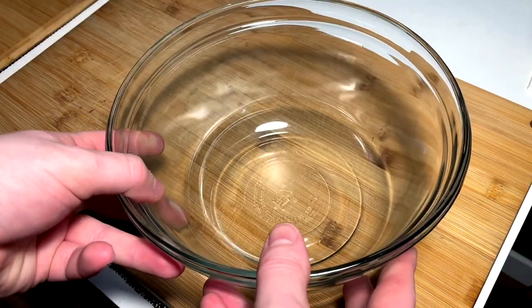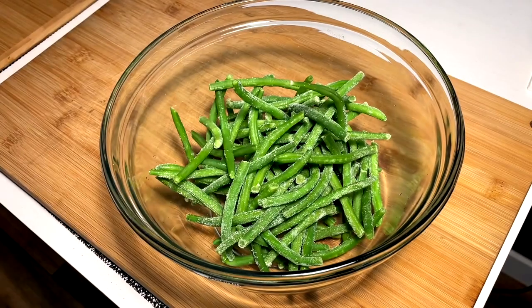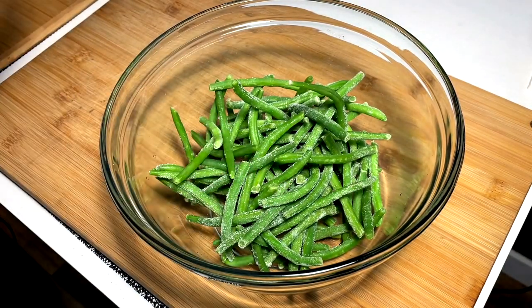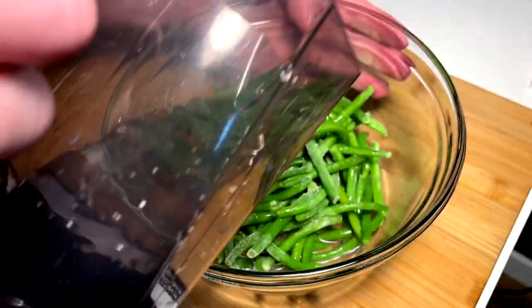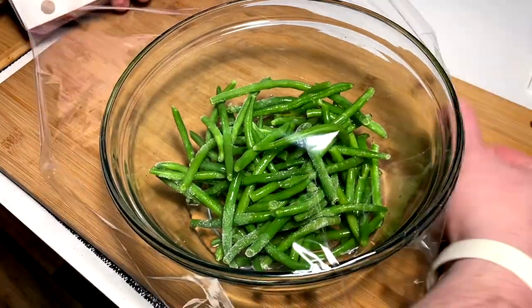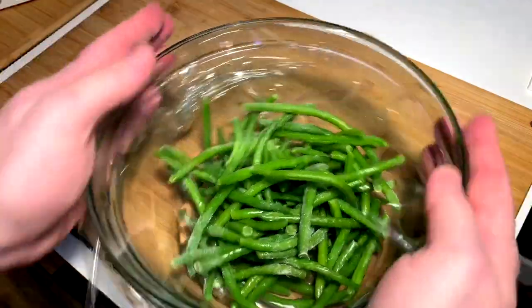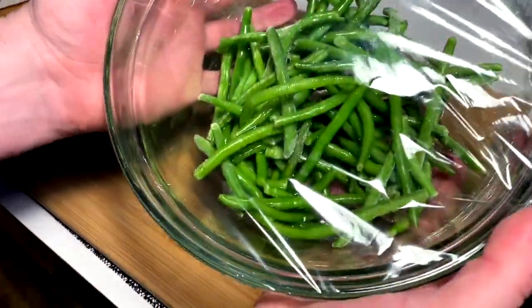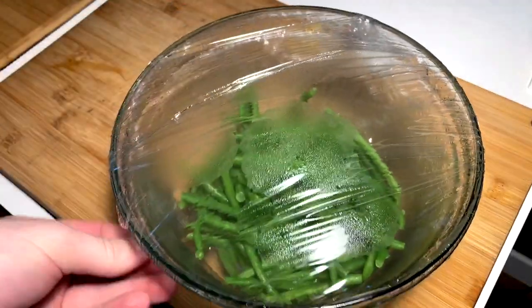While those taters are bubbling away, we're gonna go ahead and get our green beans all prepped up and ready. Just had some frozen ones — couldn't find fresh — but these are snipped, cut, and ready. We put a little bit of water in the bottom, then we bring in our Saran wrap completely across the top, a nice little rip, and then into the microwave to steam for a couple of minutes.